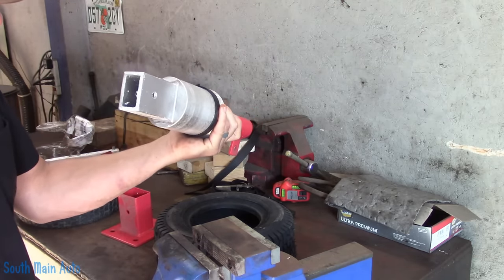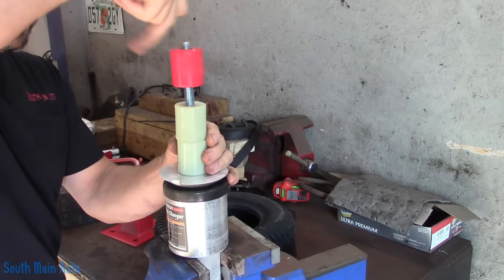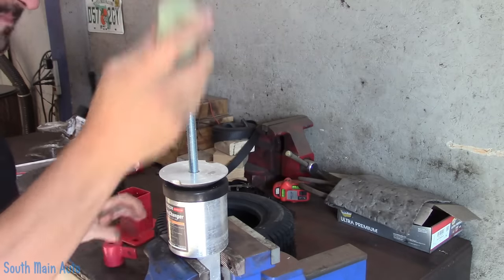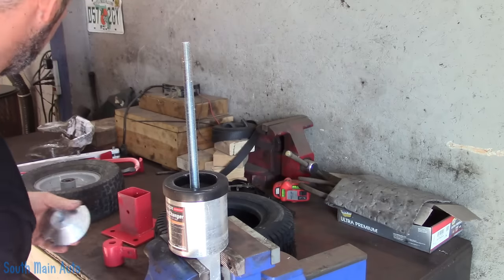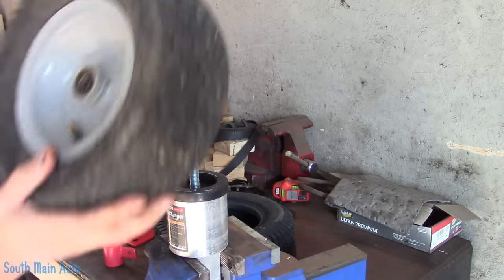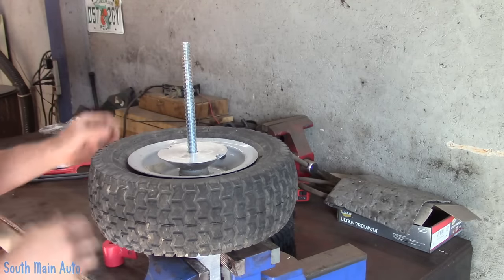So my thought is we can just clamp this in a vise. Now I see this is cast aluminum — we're not going to be able to crush it down, but enough to hold it. We have a little cone here. I'm thinking we'll do it with the stem up. Now this wheel still has a bearing in it and this only looks like a half-inch threaded rod, so I guess we can stick that on there.